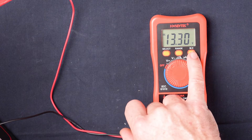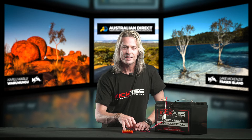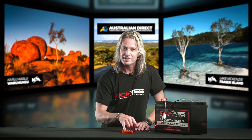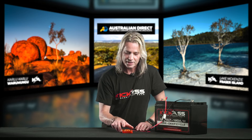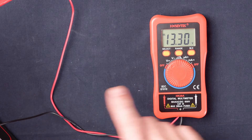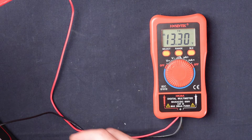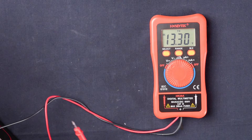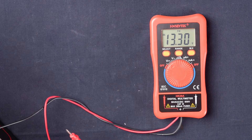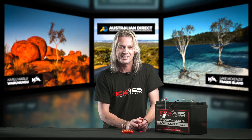We also have a hold feature. This is going to come in really handy when you can't exactly see what you're at — if you're under a dashboard or working in your caravan or something like that. You can actually press the hold button. At the moment I've got 13.3 volts in my battery. I can press the hold button, disconnect my power source, and it's still got the 13.3 volts on there that I can reference.